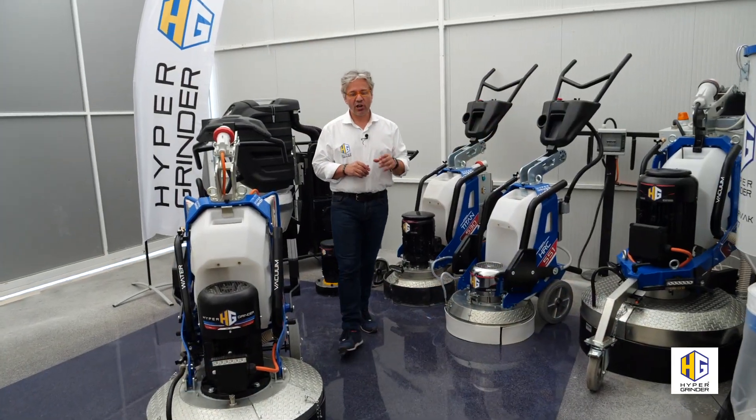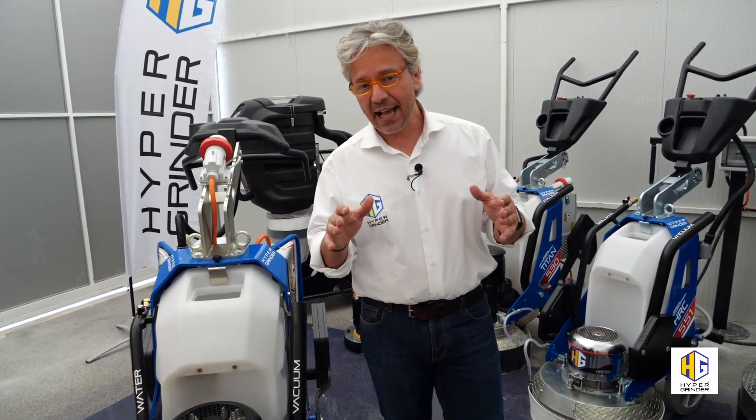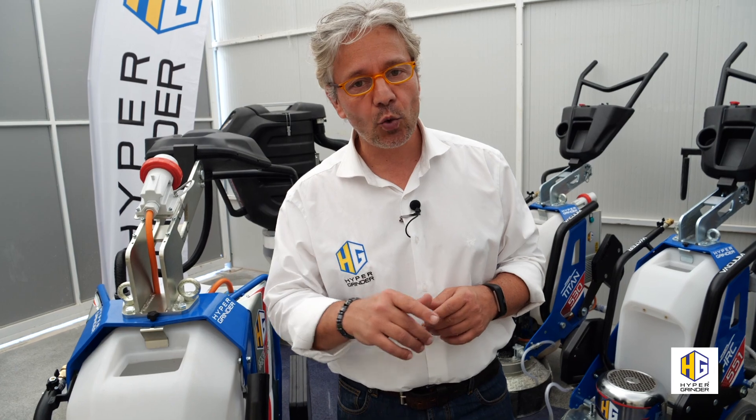In practice, the HRC line has everything to meet your needs — and a value for money that you won't want to miss. Thank you for your time. For more info, click on hypergrinder.com. Don't forget to subscribe to our YouTube channel. See you next time. Bye bye from Alessandro.